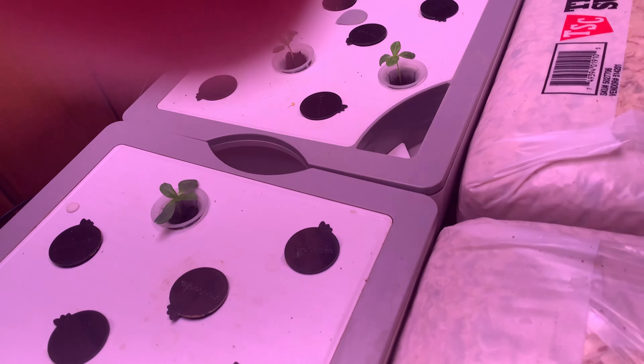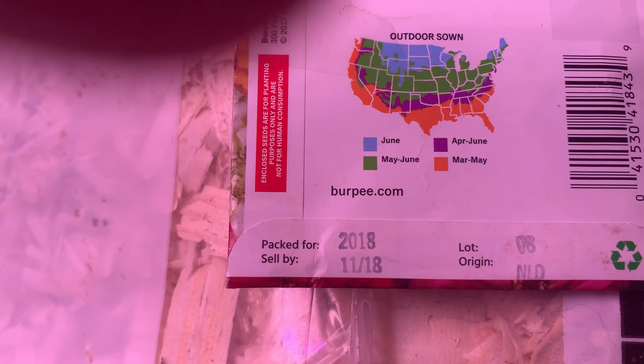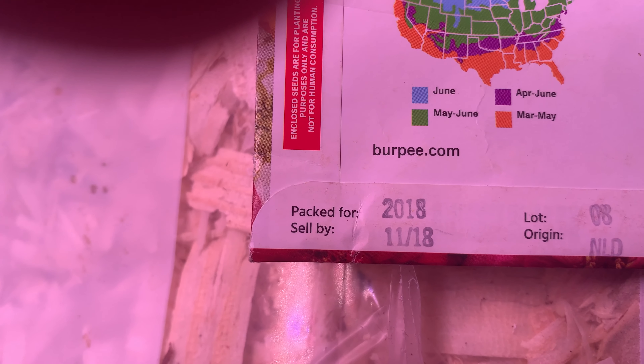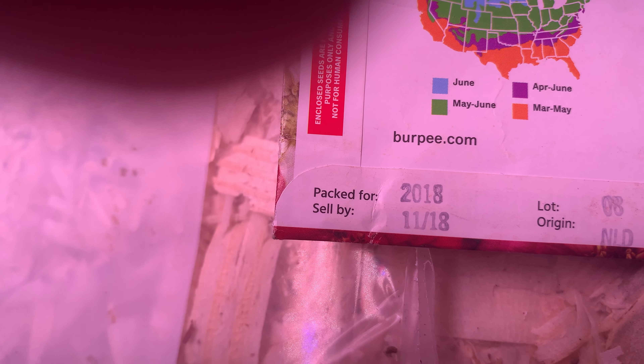Puppy proofing is incredibly important, just like you would child-proof if you had a toddler. These zinnias, I made sure were safe to grow because if we're walking by and she grabs a leaf or a flower, I wanted to make sure they're non-toxic. You can watch my puppy videos if you're interested in that, but this is a gardening video.